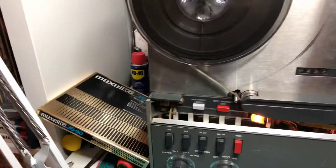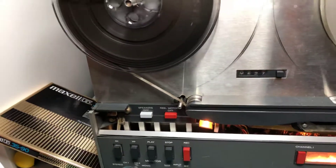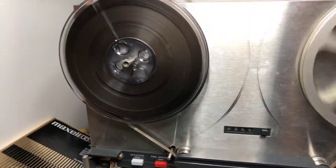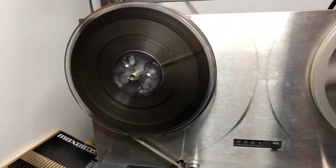I have freshly opened this Maxwell tape, so I'm sure of its condition. The high frequency response is partially dependent on the tape you are using, so I just wanted to cover that part as well.